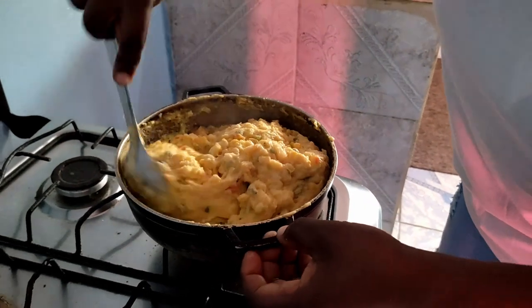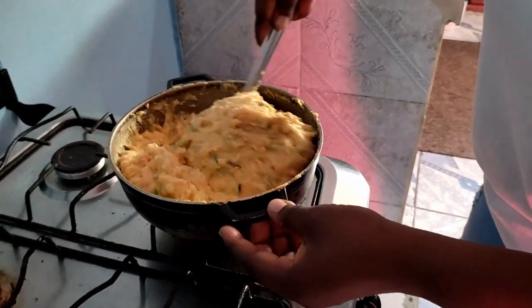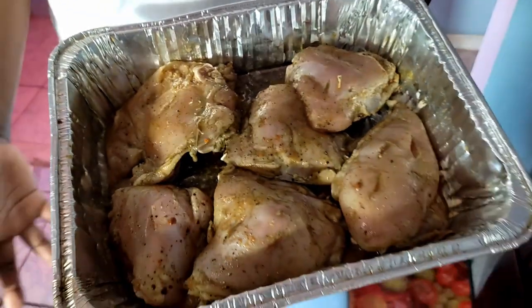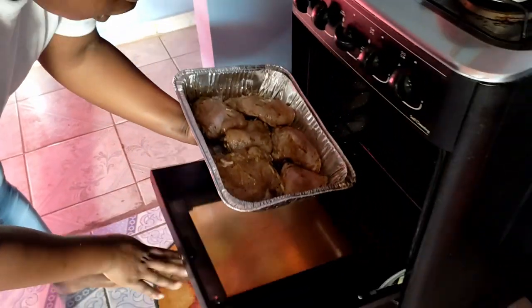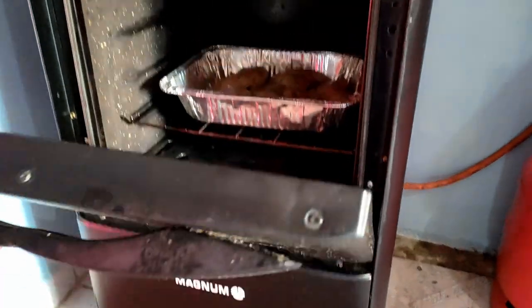My corn after 10 minutes of steaming. This is my chicken — seasoned and ready for the oven. I'm going to go ahead and put my chicken in the oven. I've got my chicken in the oven.